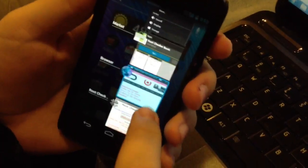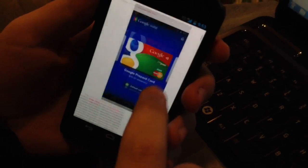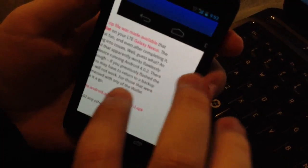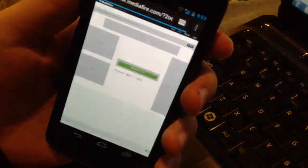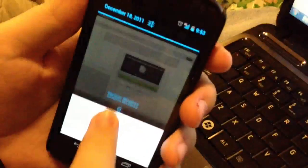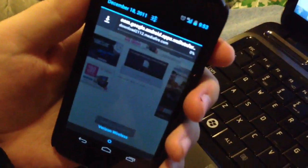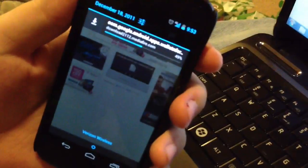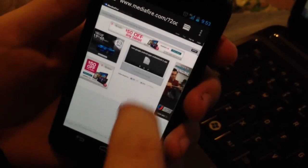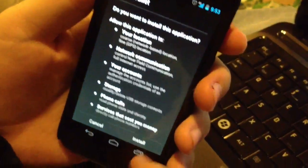So, completely bone stock phone, and we're going to go over here to the DroidLive site where we can get the Google Wallet APK. We'll provide a link for this in the description below the video. We'll tap that to start the download. The download's complete, so we'll go ahead and install.